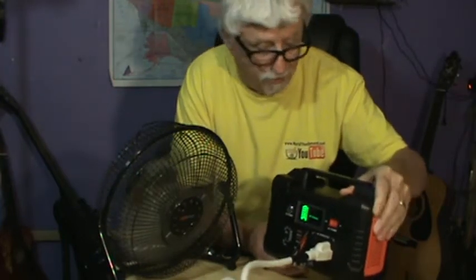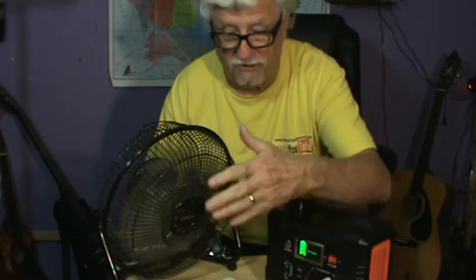Hey, welcome back to the channel. Today we're going to check out my FlashFish solar power generator, or solar portable power station. This is not a sponsored video — I bought this with my own money and I'm testing it out. As you can see, I've got my fan going here running off of it.